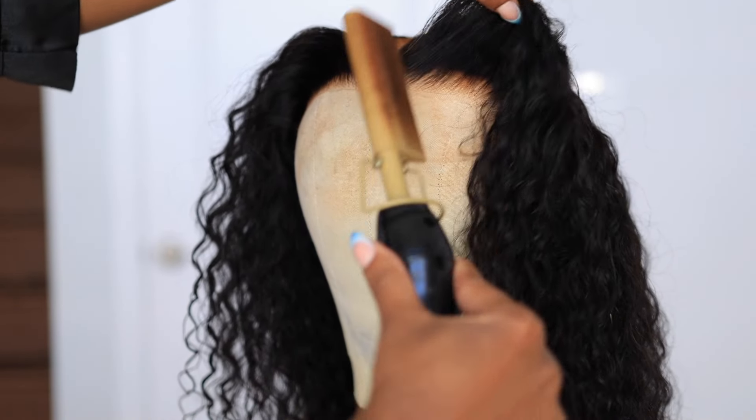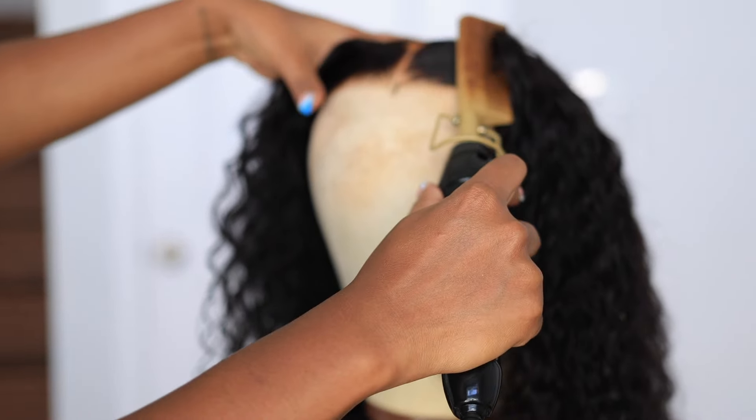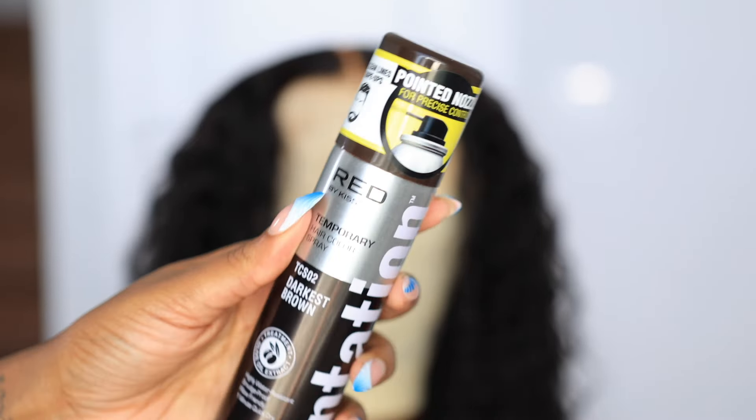Now I'm just going to go in with my hot comb, just a tad bit, to make sure that my parting space is nice and flat and that the front is laid. Now we're going to get to fixing this over-bleached knot situation.